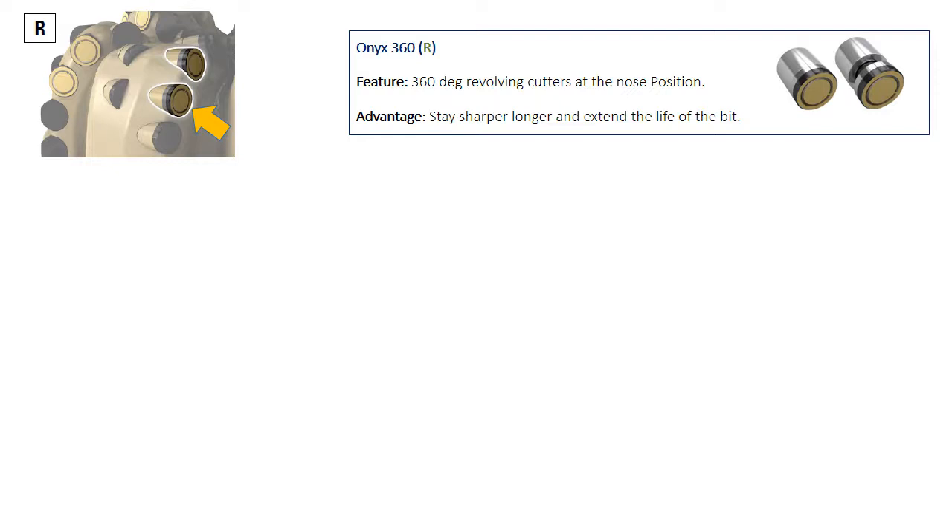The presence of 360-degree revolving cutters at the nose and shoulder area is another feature specific to Smith's bits. The rotation of the cutters keeps them sharper for a longer time and extends the bit life.